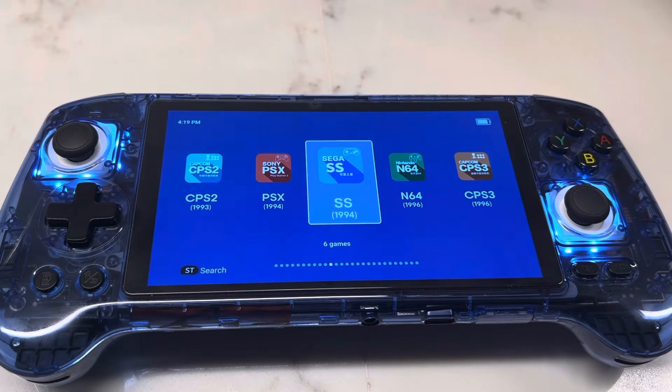Hello there. This is the Anbernic RG556 Retro Handheld Console. I'm going to show you how to download ROMs and install them using just this device without a computer. This is all going to be done on stock OS.